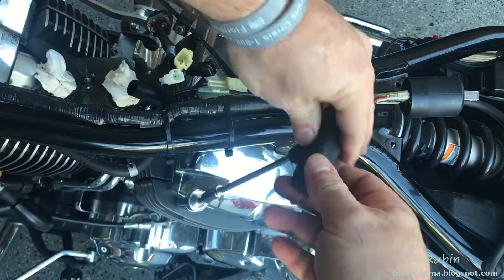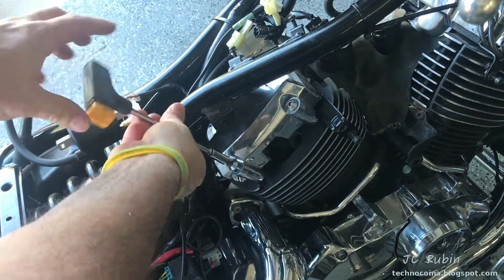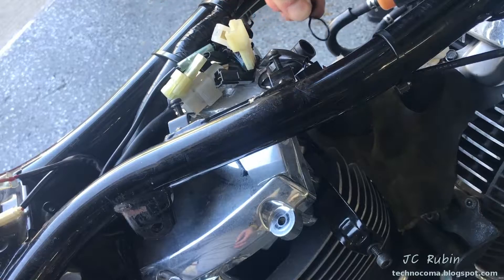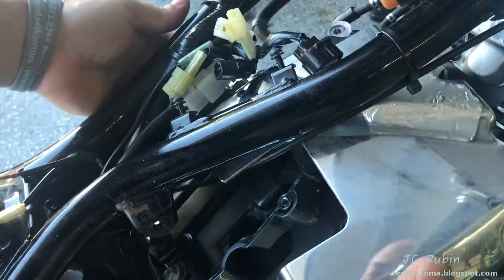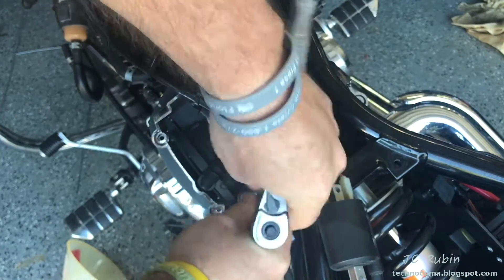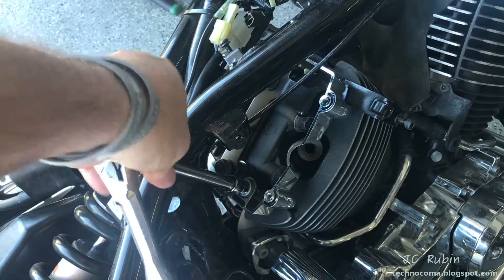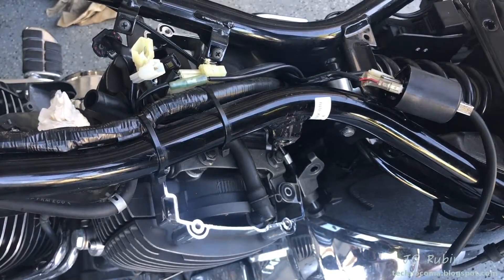Starting in the rear, there's a clamp on this hose that goes to the air box that blocks the cover, so I'm going to slide this clamp off. The top portion of the cover just slides right out. This leaves us with the remaining bottom portion of the cover, secured by two nuts in the rear - one right over here, 10 millimeter, same thing on the other side.